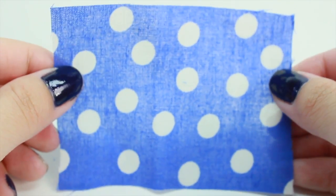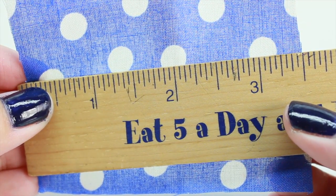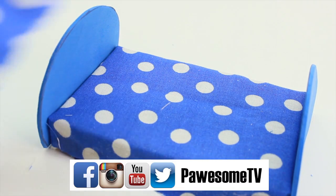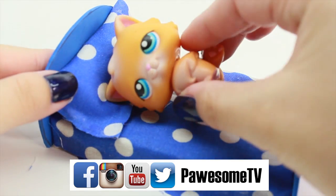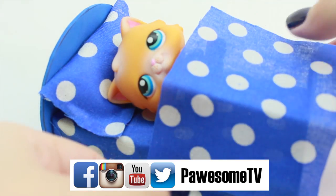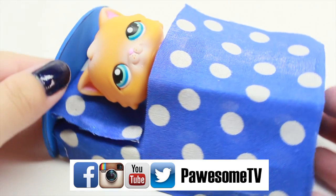The last step is to make the blanket. I just cut out another piece of cloth — it's about 3.5 inches wide and 2.5 inches in height. And we are finally done with our DIY bed! Thank you so much for watching, Possum fans. I hope you enjoyed this video, and as usual, if you make it, please be sure to share it with me on my social media. Love you guys! Stay Possum!